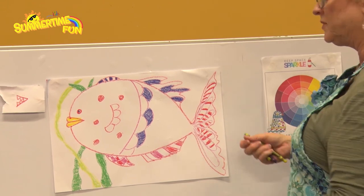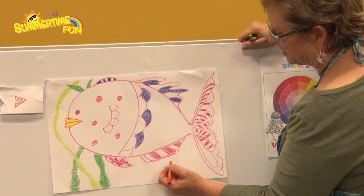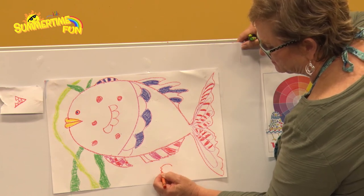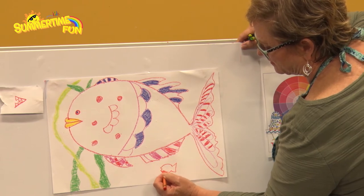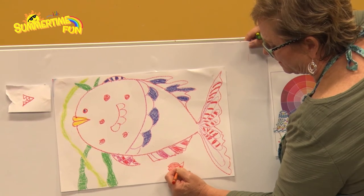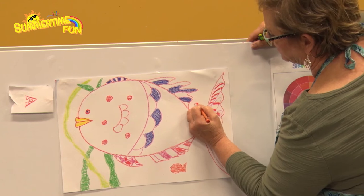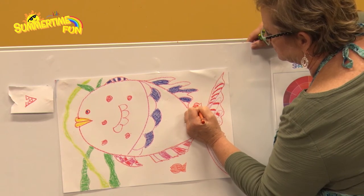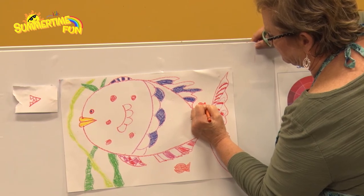You might also want to put some little baby fish. You can do that with any colors you want. I'm going to do a little baby fish right here — just like this, color it in. I might want to put a baby fish over here too. It's just whatever you want to do to make your picture look even better.